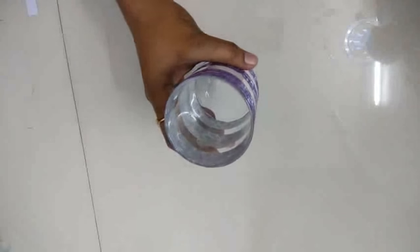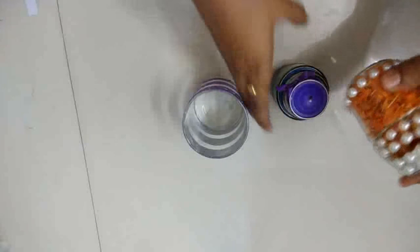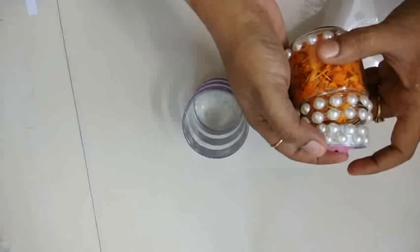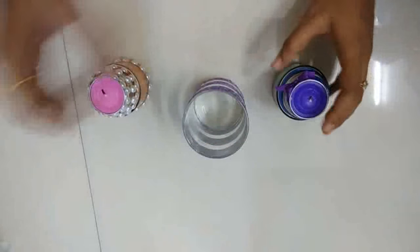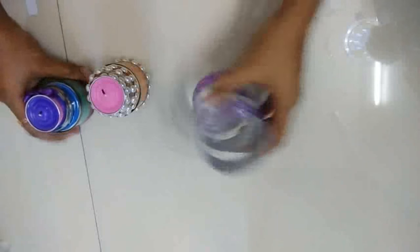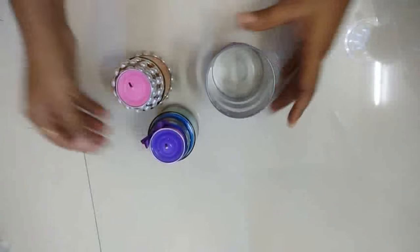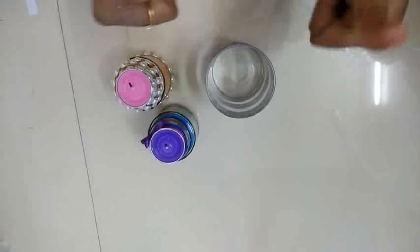Now this is done. So let's see all of the candle holders. This one is the first one. This is the second one. This is the third one. Thanks for watching. Happy Diwali!